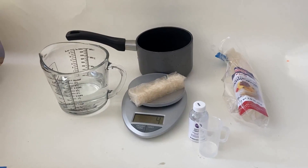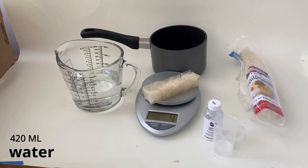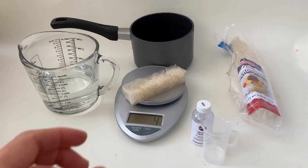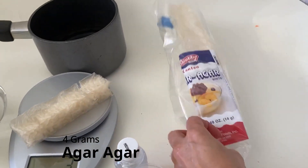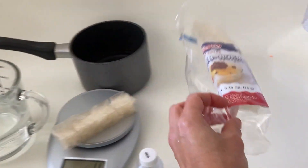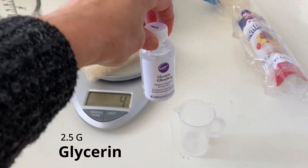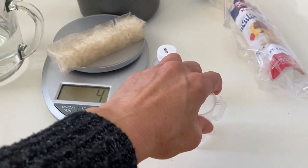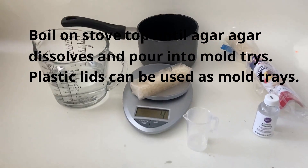Here are the materials you're going to need for making agar agar bioplastic. You're going to need 420 milliliters of water, a saucepan to heat everything in, 4 grams of agar agar — which is basically half a stick of the agar agar you can get at a Japanese market — and 2.5 grams of glycerin, already measured. We're going to heat up these three ingredients in the pot on the stovetop and then pour it.